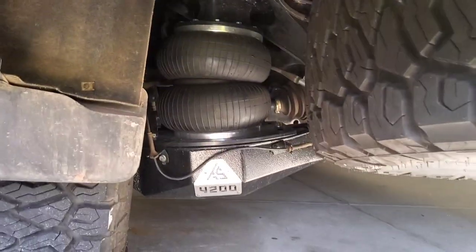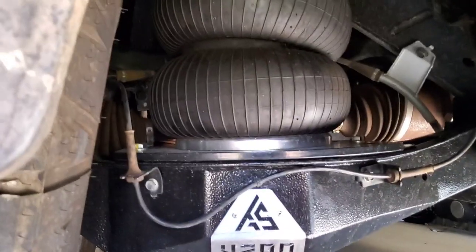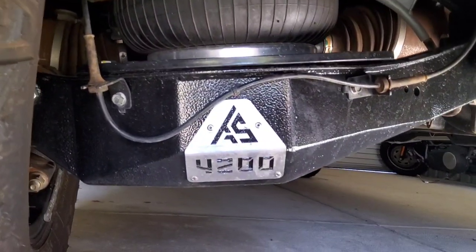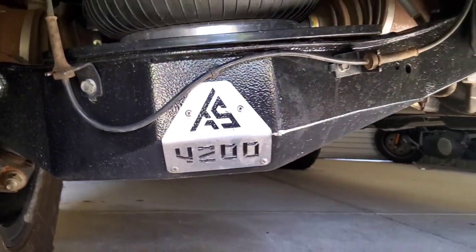We've had the coil delete done on the car. You can see under there — it's got the 4.2 GVM upgrade done.